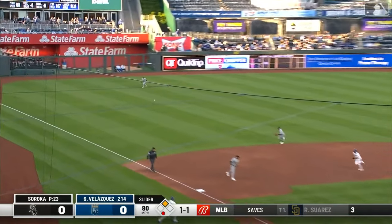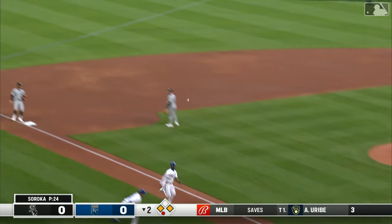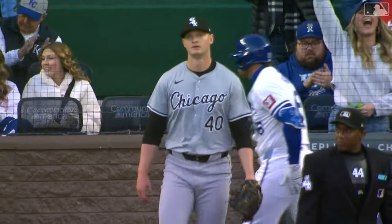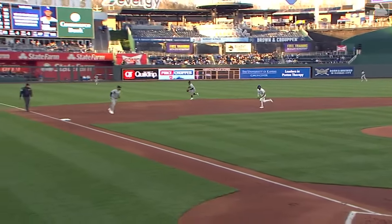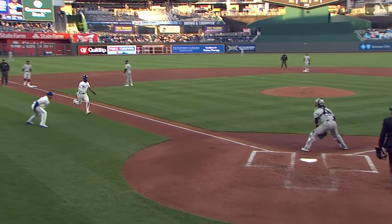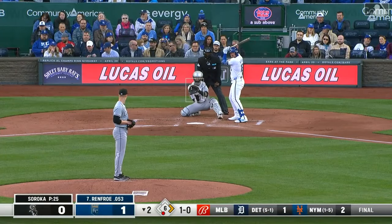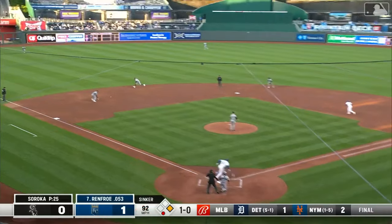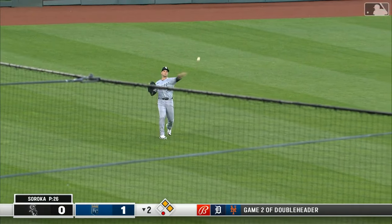That's hit hard to left field. Melendez to third, and here he comes. The throw will be just a little late — Velasquez coming through. Looking for something elevated like most hitters do, waiting for mistakes. They're not looking to hit the tough ones. That's a meaty breaking ball right in the middle of the plate. Benintendi has a good arm and was just a little bit off on the first base side of the plate, giving Melendez the back door.